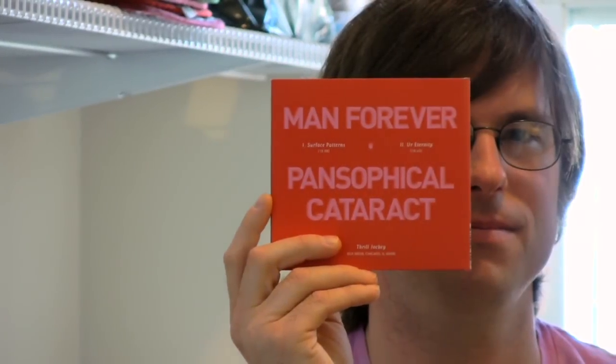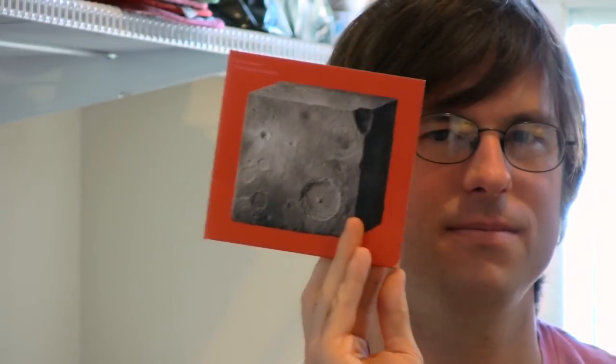So the piece we're going to be doing most likely is Surface Patterns. It's the first jam on the Thrill Jockey record that I sent you, hopefully, May 15th. It's 18 minutes on the record but we're going to be doing it for 30. So get your head wrapped around that.